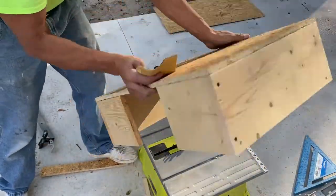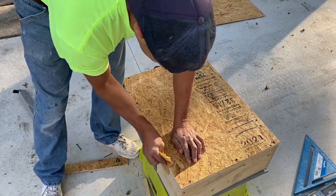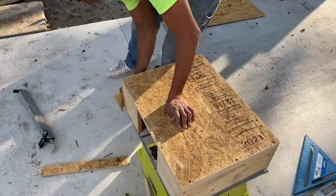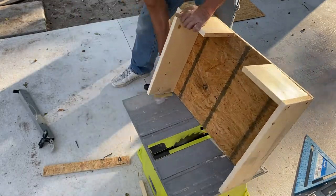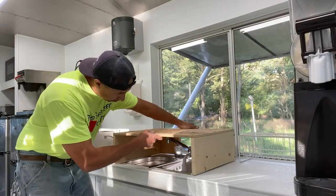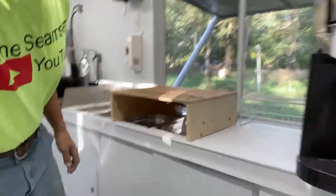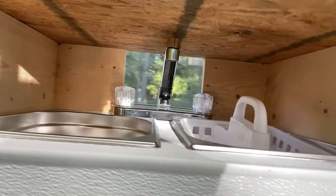Now that I've got all my screws in all the way around, I'm just going to take some sandpaper and go around the edges because I've got some burrs. That looks pretty good — here's a little close-up, and there's the underside right there all the way around.